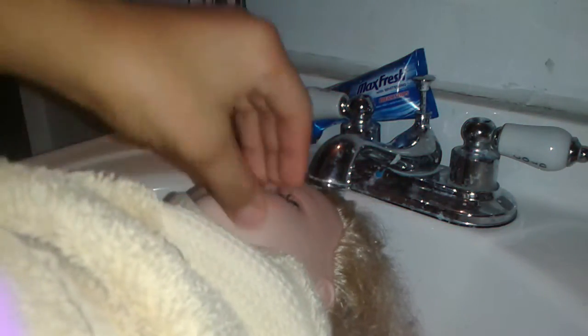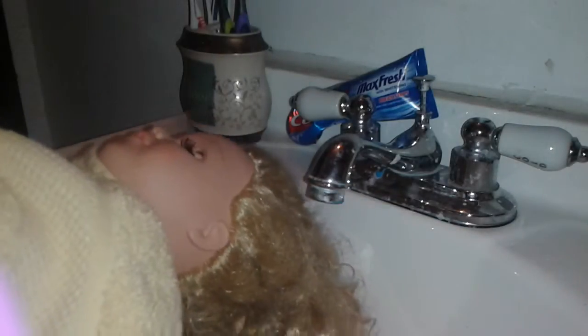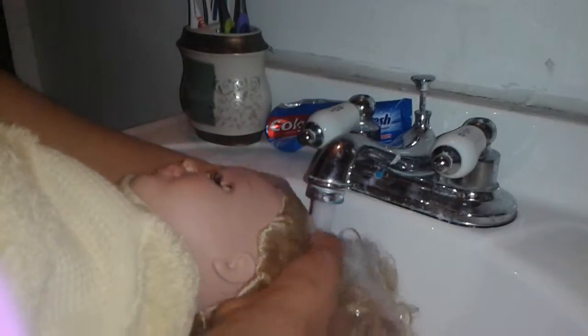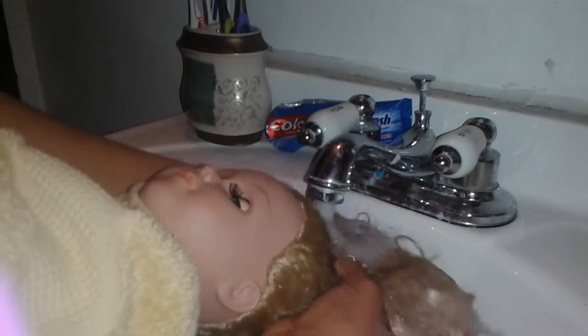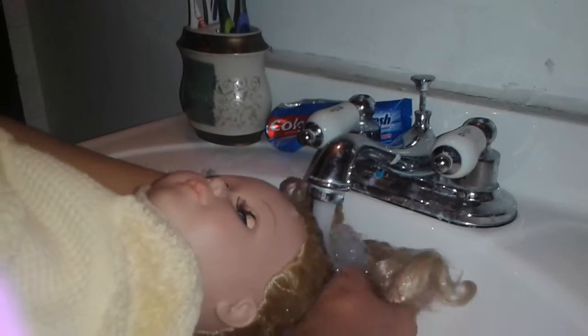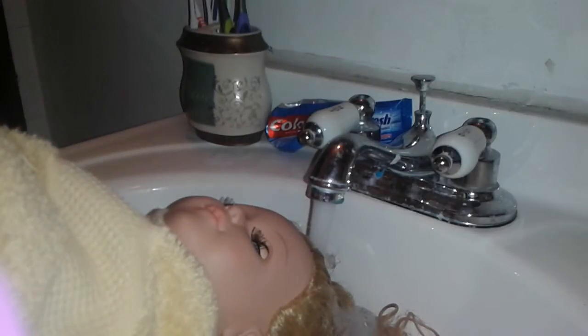Okay guys, I'm back. My sister's doll is right here and she is now going to get a little washing. You want to get it in a warm temperature and start wetting it, then take your shampoo and conditioner and start doing this.